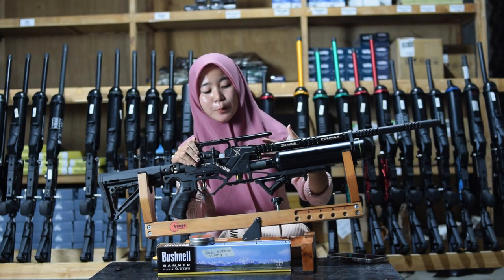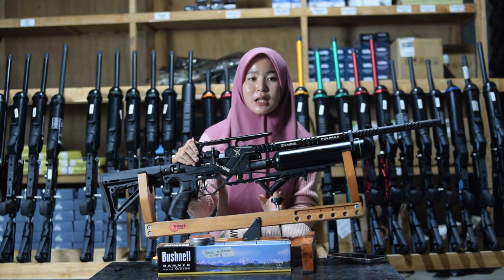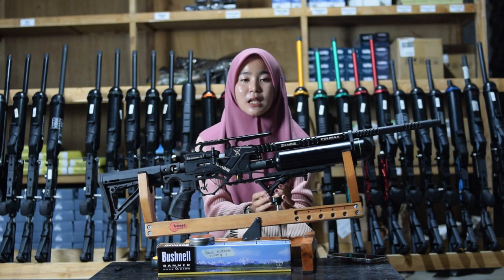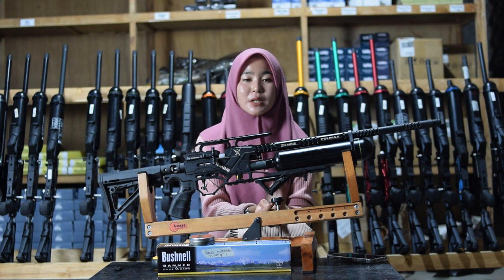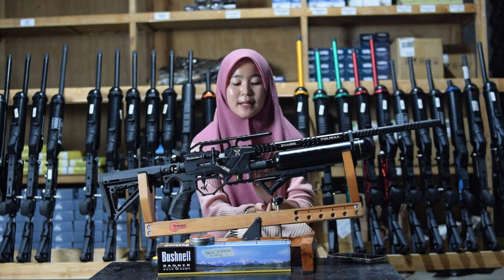Untuk pengisian anginnya sudah menggunakan mini coupler sehingga tidak perlu coupler tambahan lagi. Untuk pompanya menggunakan pompa PCP, tapi kalau tidak memiliki pompa PCP kalian bisa menggantinya dengan kompresor untuk bagian pengisian anginnya.